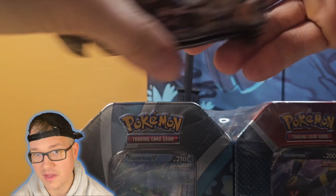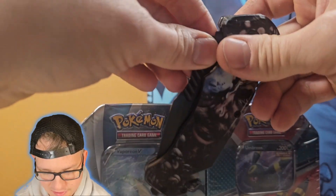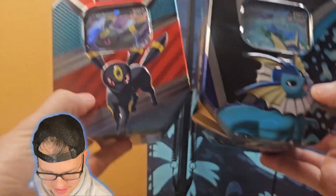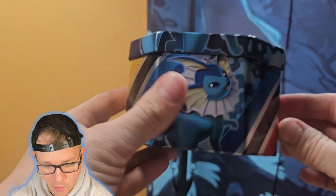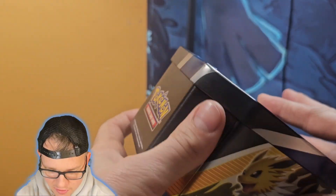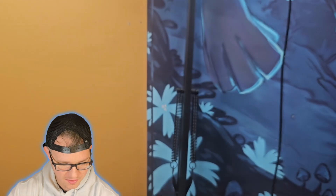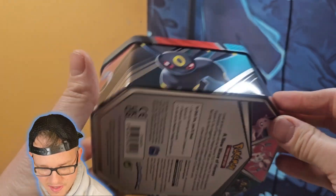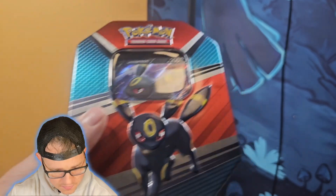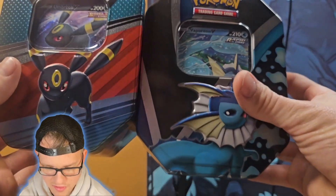I'm gonna take a second and get this plastic off. Check these tins out — these are really sweet. You've got Jolteon on the side, Vaporeon, Flareon — all the Gen 1 Eeveelutions, that's really cool. And then on this one you've got Umbreon on the top, Espeon, Sylveon, and Umbreon. Really really cool. I think we're gonna start with the Vaporeon tin here.